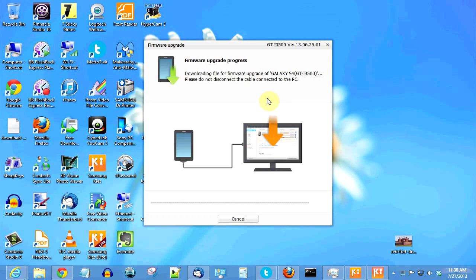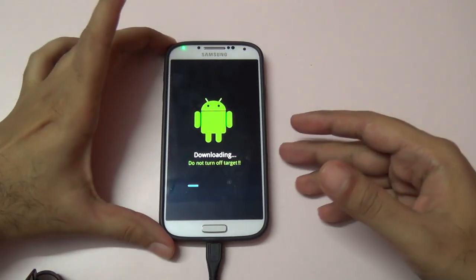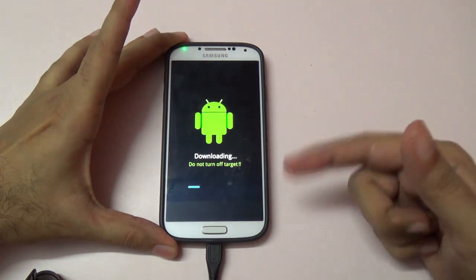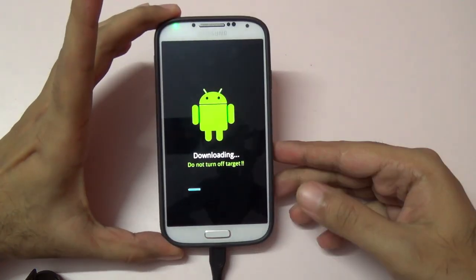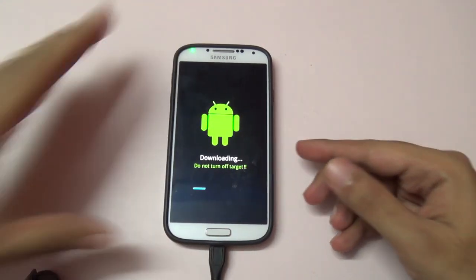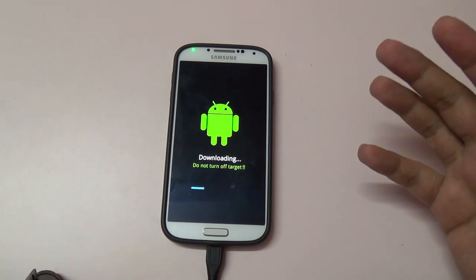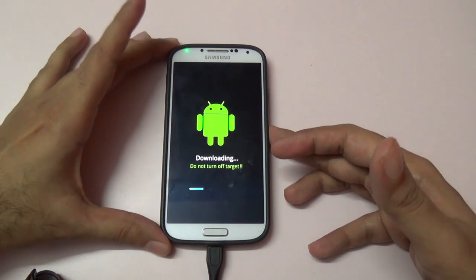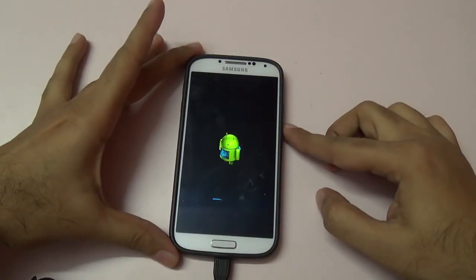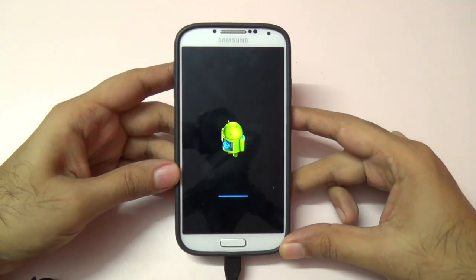The software download via Kies is done and now it's transferring the image to the phone, as you can see. This might take about two to three minutes. The firmware has been downloaded to the phone and as you can see it's now actually installing it.